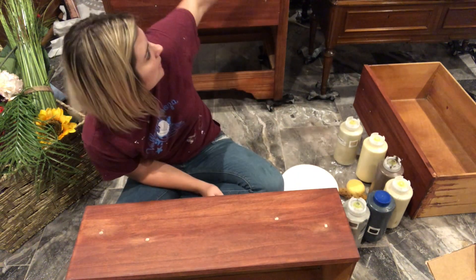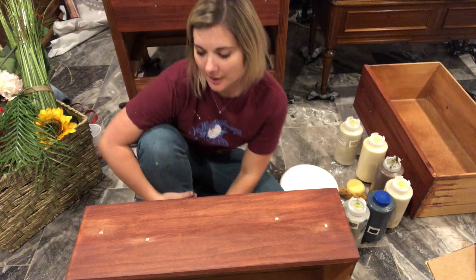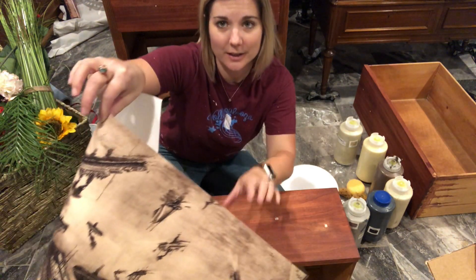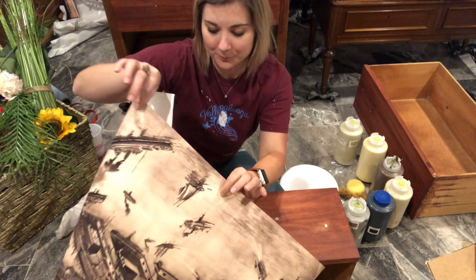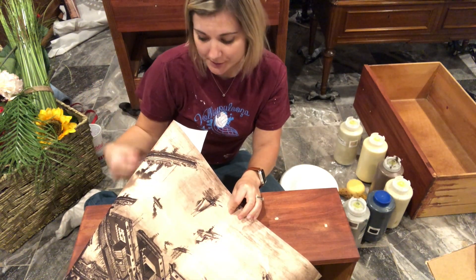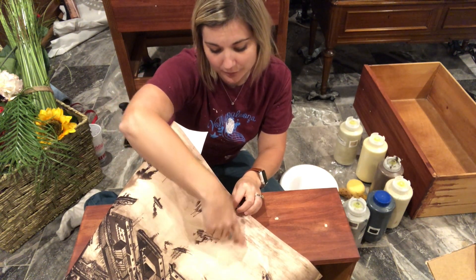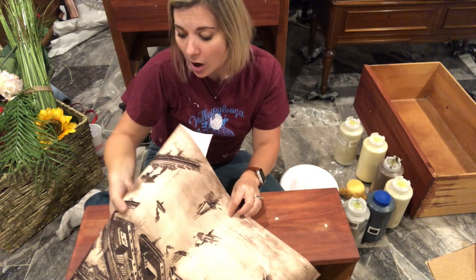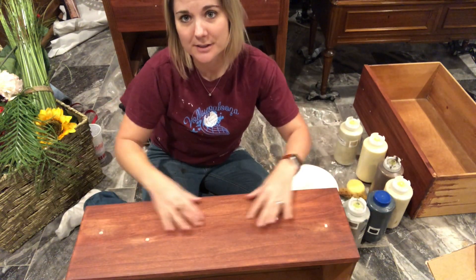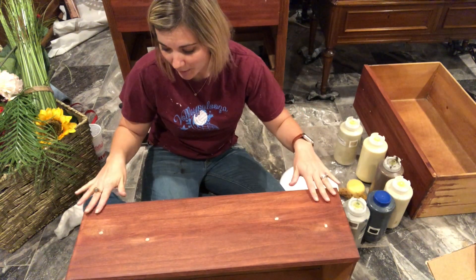This drawer will be the top piece on this waterfall dresser that you can see behind me. We're going to be decoupaging the front of it in the future, but the poster doesn't fit the whole entire front of the drawer. So in order to create a uniform look, I'm going to try to recreate this color rendering on the top half of this drawer, and then we'll decoupage the bottom part. I'll probably end up painting the entire drawer just so there's a base as well.